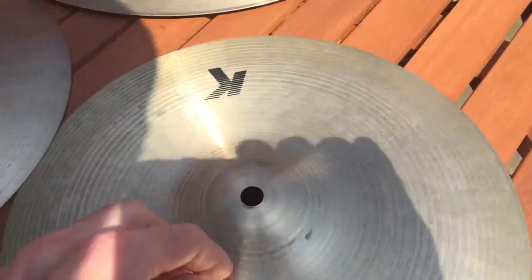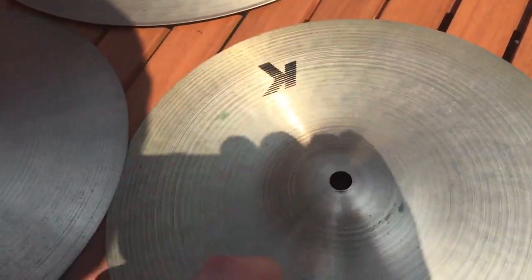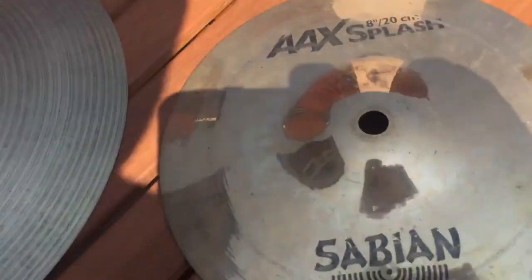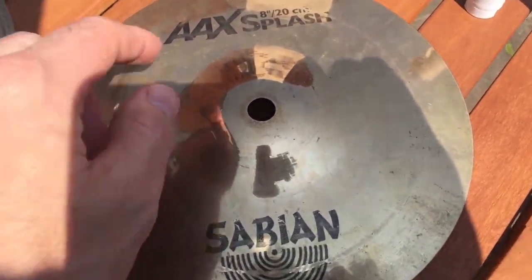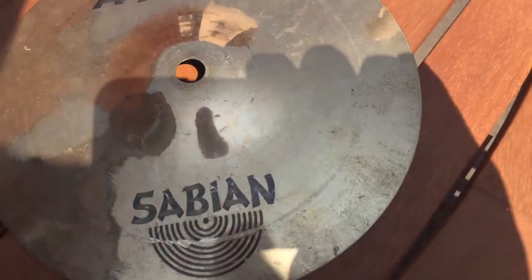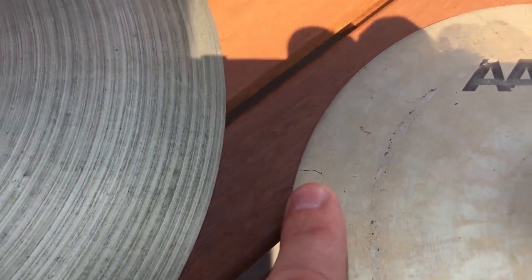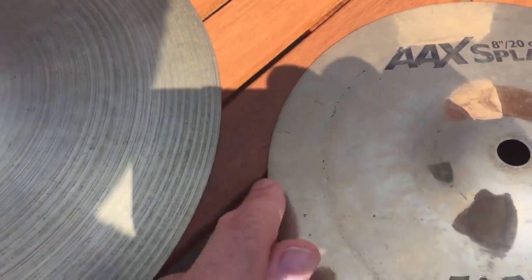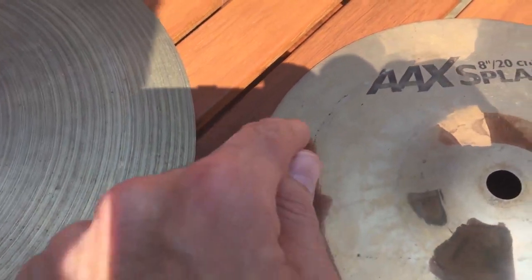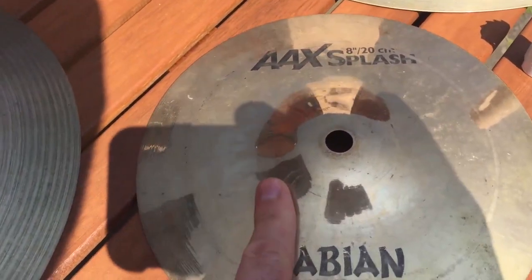Those I'm going to do a lozenge cut and then a matching one on the other side. Same with this one - lozenge and on the other side - and maybe do one of them with a couple of ozone holes as well. Finally there's this Sabian Splash 8-inch AX, and I've got a replacement for this one because it developed a crack on the edge - there, see that - so that one I'm just going to do a nice little smooth sine-wave style cut.